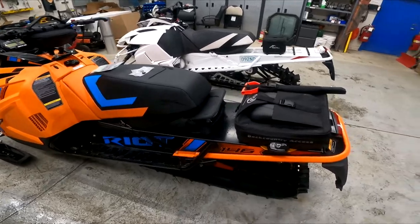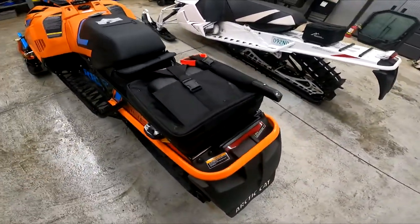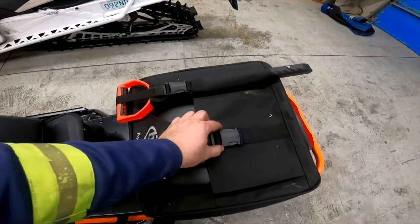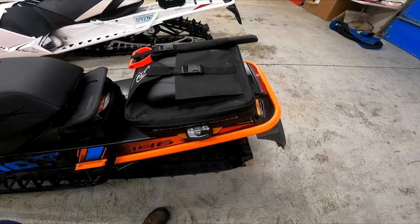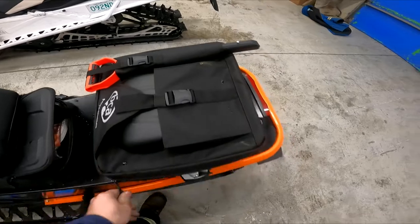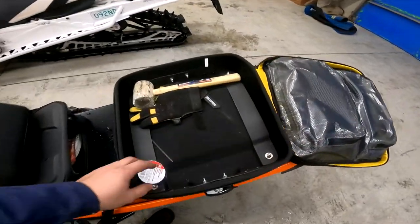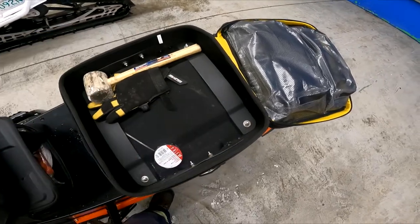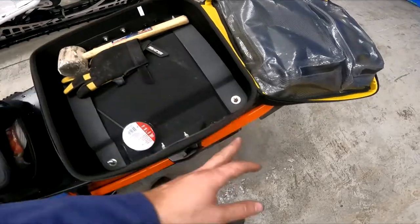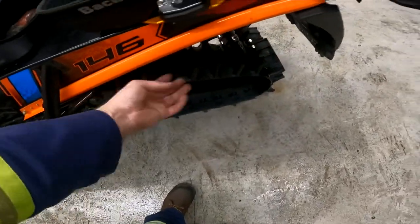A lot of people have been asking about my Backcountry Access bag — that's what I decided to get. I got it because I want to carry an extra shovel on the back. When you get the bag it comes with webbing inside; I took the webbing out, undo these bolts, it pulls off, and then you got your clips on the bottom.